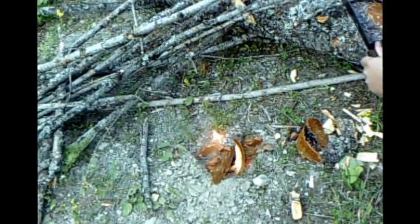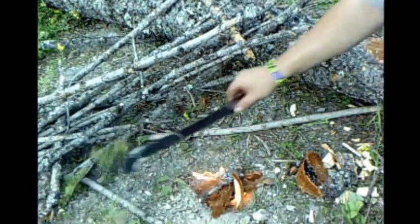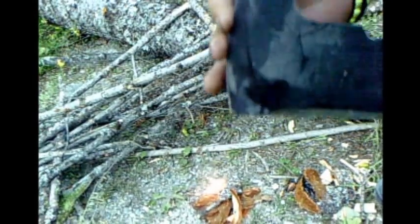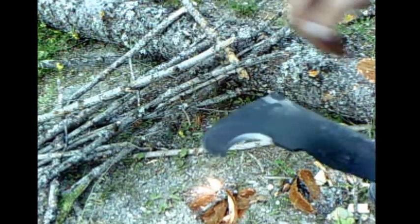Makes it real nice and easy. It's got the tip for digging a hole, it's got the hook so you can cut brush and vines with it too. I don't know if you can see it too well, but it says Woodsman Powell — since 1941 — it's the real deal. And I'm gonna keep chopping some of these branches here to make a nice little fire.